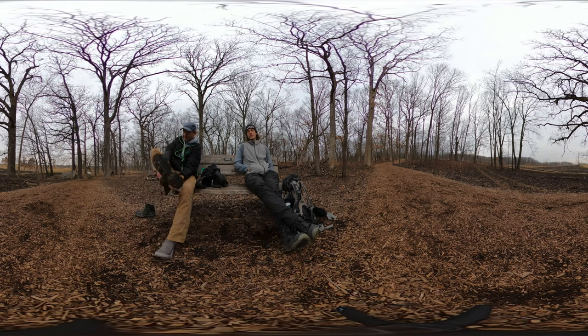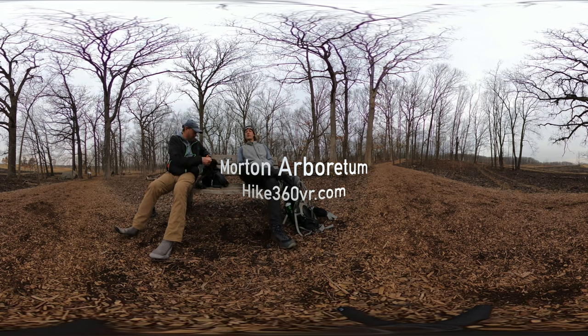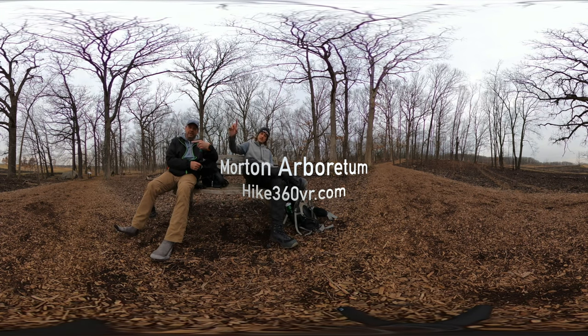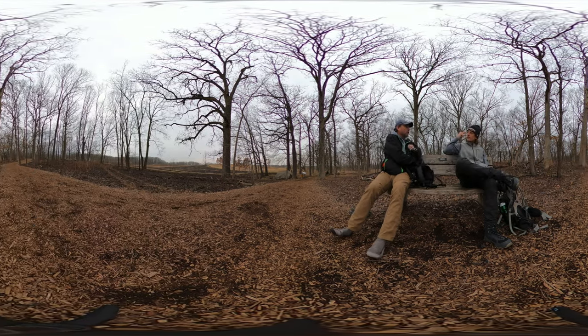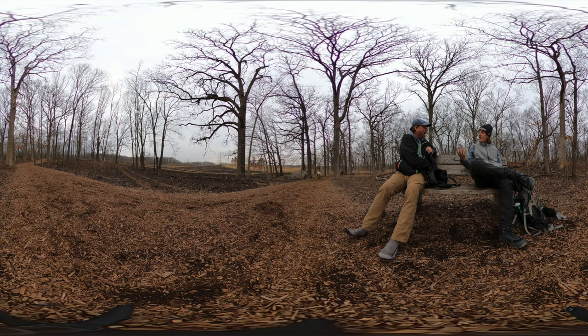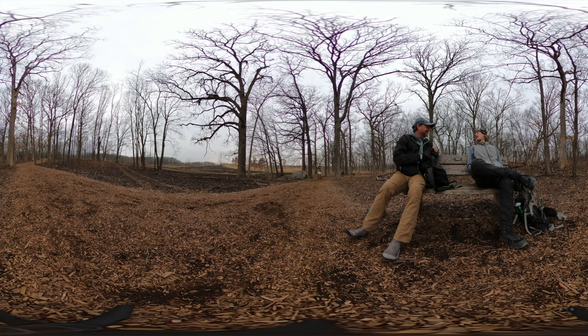We're taking a quick lunch break next to the big rock — it's down that-a-way. It's a big rock, about the size of an elephant.